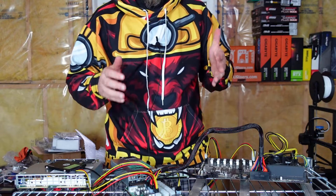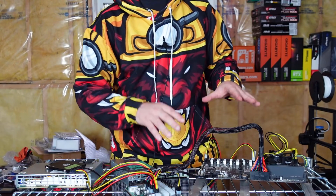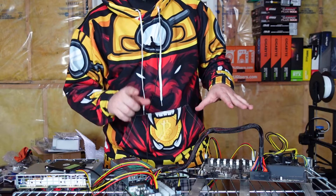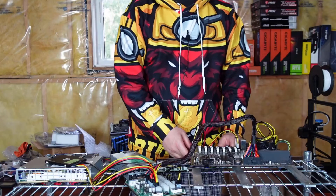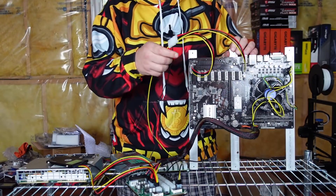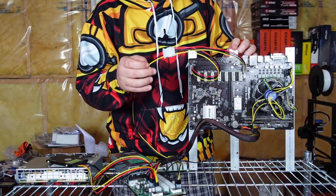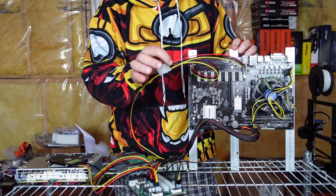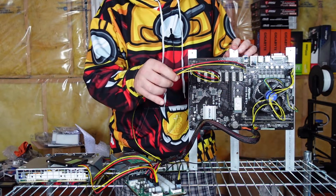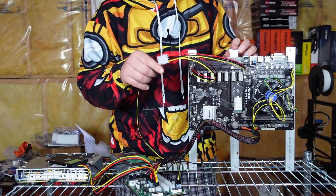Everything is set up and ready to go — you just need to plug it in and turn it on. You still need to install your GPU cards, but this is just a test to get the system powered up. Before we fire it up, I want to point out that the molex coming from this six-pin breakout board output is 12-volt only — these red wires are 12 volts going in and 12 volts coming through, based on the six-pin PCI Express output of the breakout board.